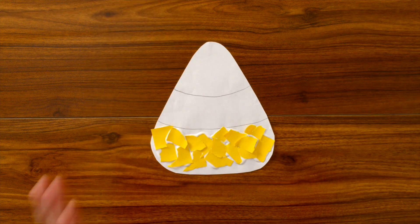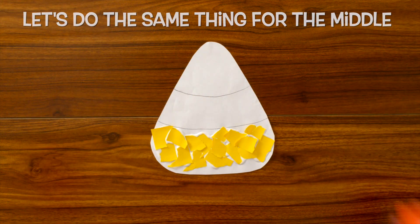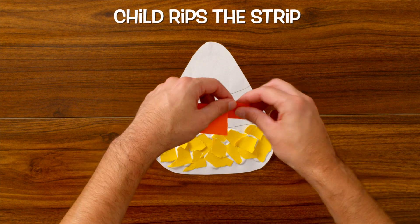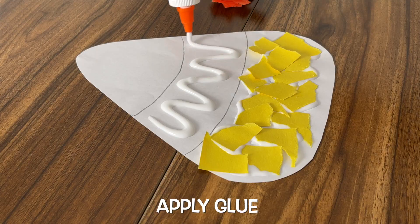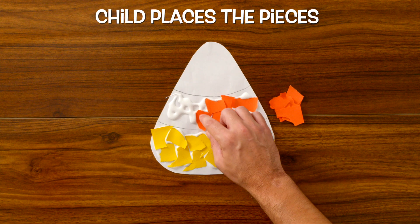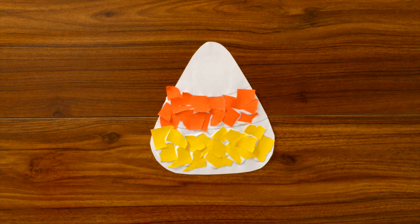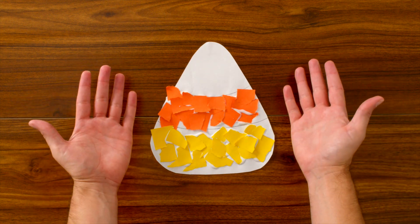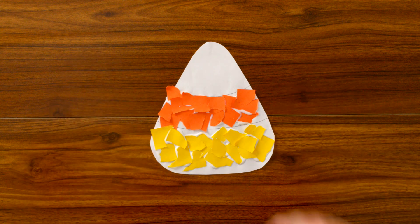Once we've finished all the yellow pieces, let's do the same thing for the middle piece. Let's grab our orange strip and have our child rip it into little pieces. Apply the glue to the center and then have your child glue down the pieces. And there you have it — our candy corn! A fun, creative exercise that helps us work on our fine motor skills. Happy Halloween!